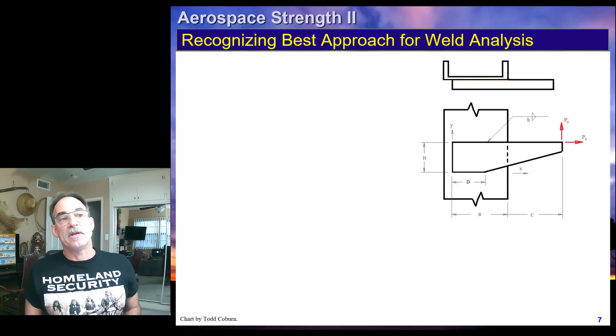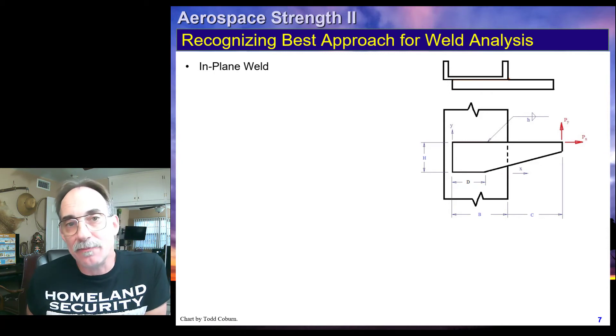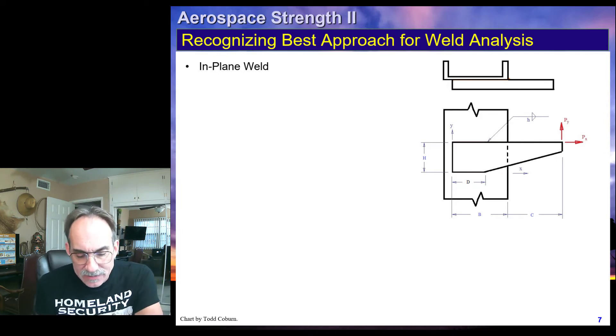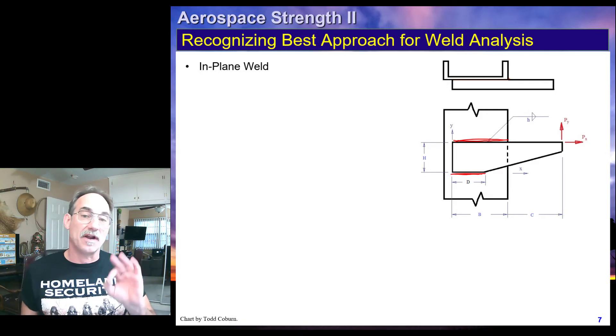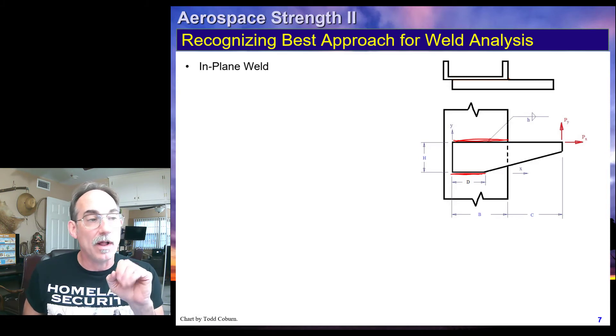We look at this next weld. It looks like another in-plane weld with what appears to be another snakebite weld rotated. But then we look again and we see — wait a minute. This is a back-to-back weld, with one back-to-back weld along this side and one over here. These two are not the same length, therefore it's not a snakebite weld. This is not a simplified weld and cannot use that procedure. It's very common for students to incorrectly identify this as a snakebite weld, but it isn't.